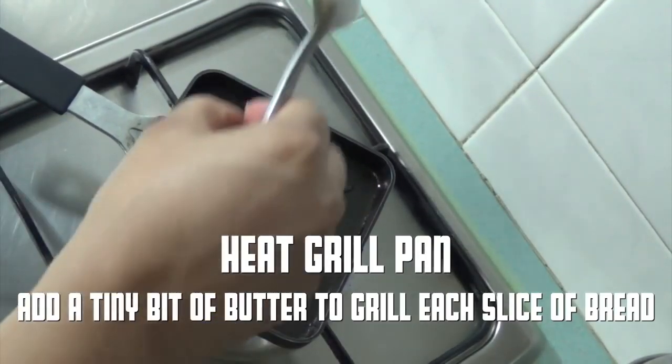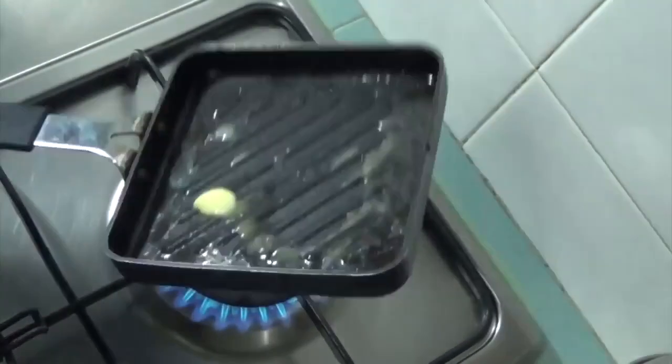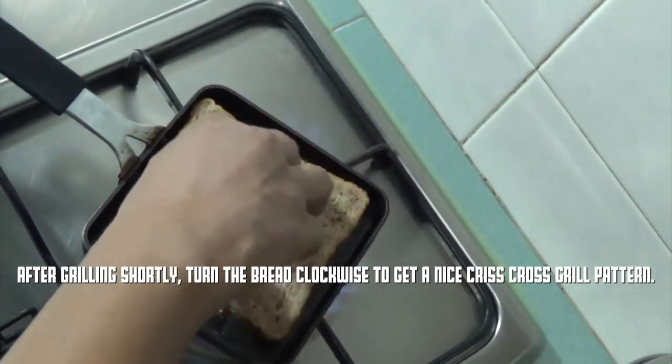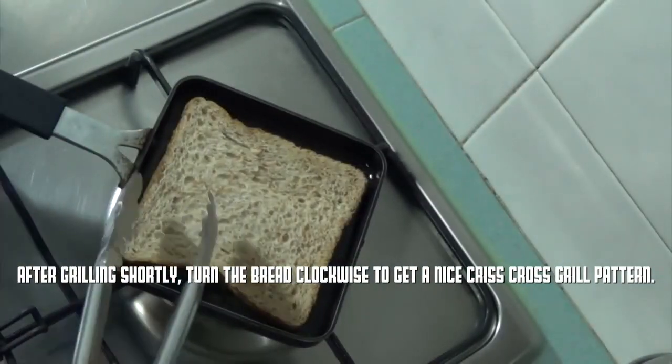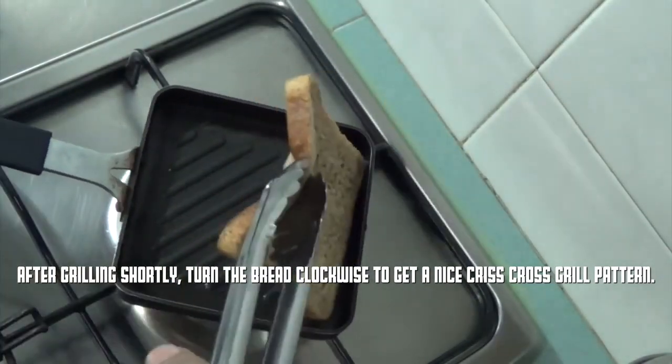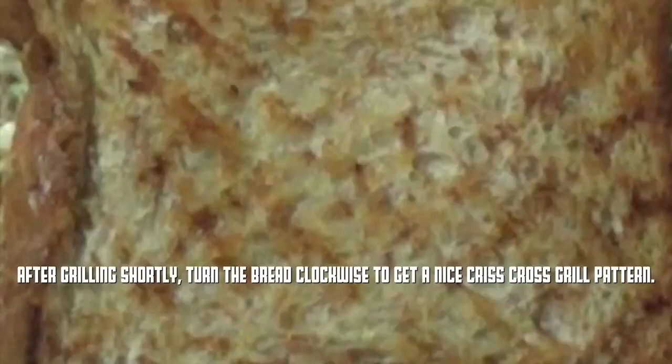Now we're going to grill our bread with butter for the sandwiches. Add a small amount of butter to a grill pan for each slice of bread. Grill briefly, then turn clockwise so that you get a nice criss-cross pattern on the bread.